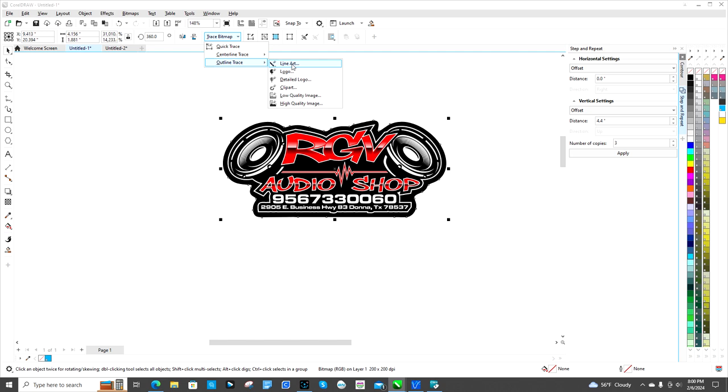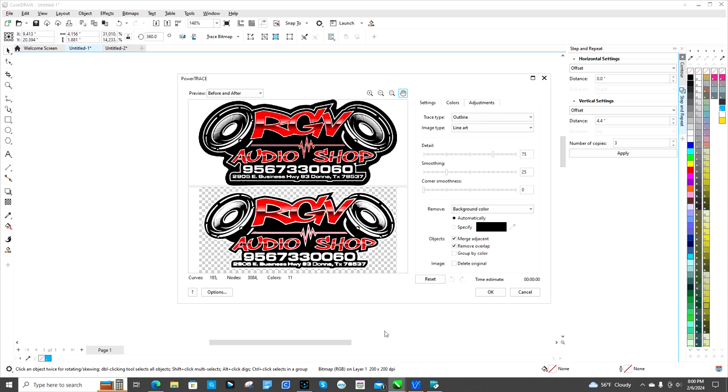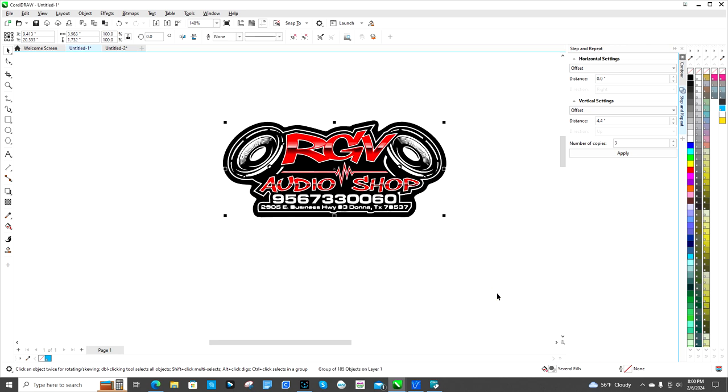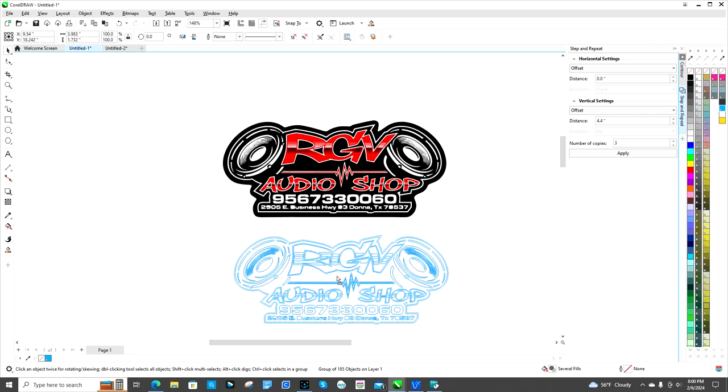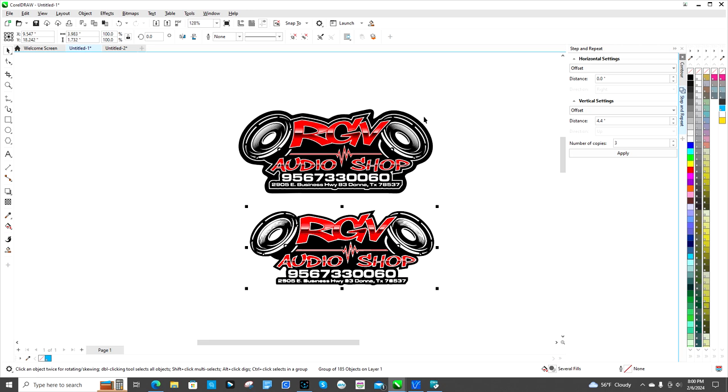Then you click over here and go to Outline Trace. I always like to go to Line Art; sometimes I go to High Quality depending on what I'm trying to do and whether it gives me issues. Give it a moment to populate — it's gonna cut out the rest as background.